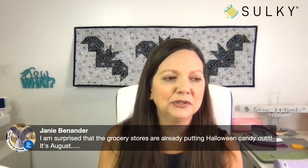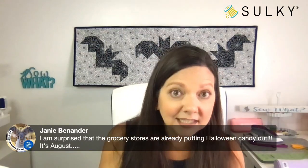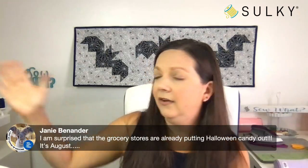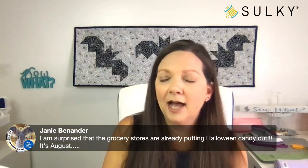Janie says she's surprised that grocery stores are already putting Halloween candy out — it's August. And then it'll be Christmas like next week, it's crazy. From a sewing perspective, it's a great idea to get started or at least get these projects in our queue, because it takes a little bit of time to schedule in our sewing and quilting. If we send our stuff to a long-armer, we have to get on their schedule as well. So it's a great idea to start in August, especially for those sewing projects — but don't give me the Halloween candy yet.